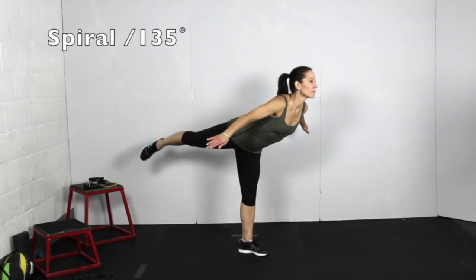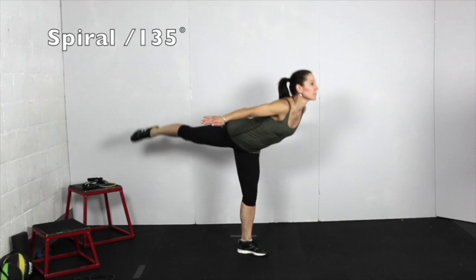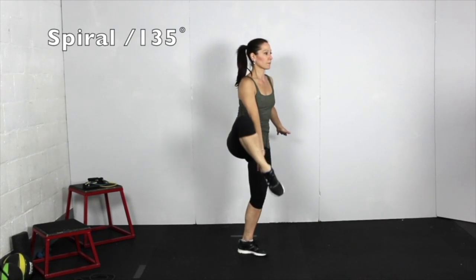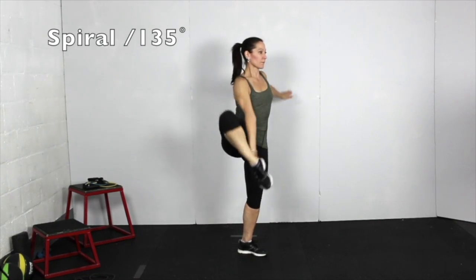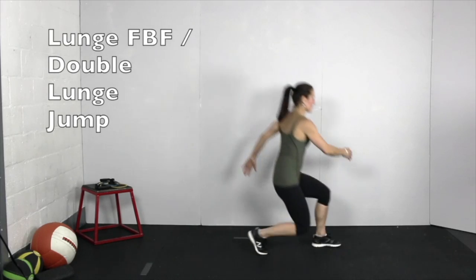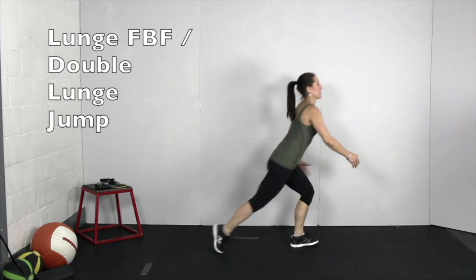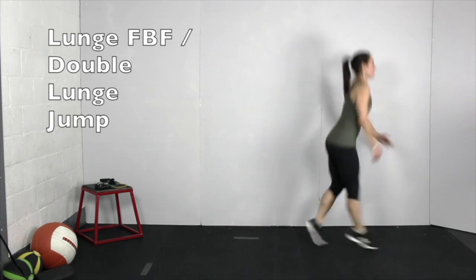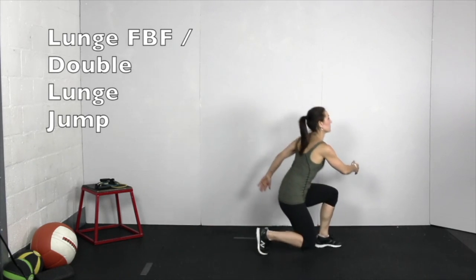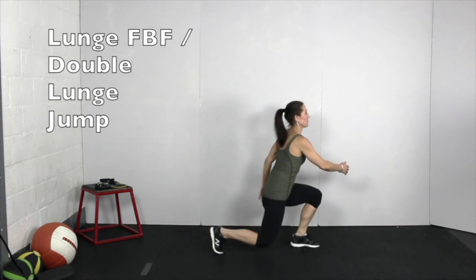Balance on one foot and complete a spiral, and then without touching down, take hold of the foot and extend the leg up and out to the side to 135 degrees. Continue into another spiral and 135 without touching down. With the same foot, lunge forward, backward, and forward again, then complete a double lunge jump where the feet come together in the air and the same foot lands in front. Now step forward with the back leg and repeat the cycle of three lunges and one double lunge jump on the other side. Continue alternating sides throughout the set.